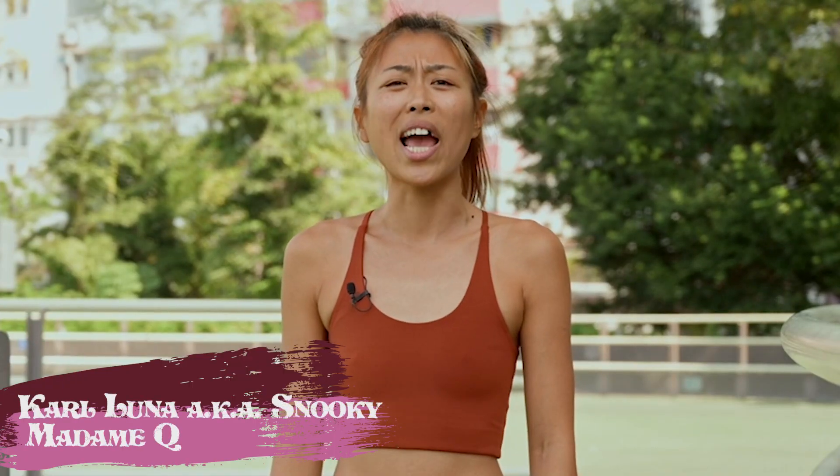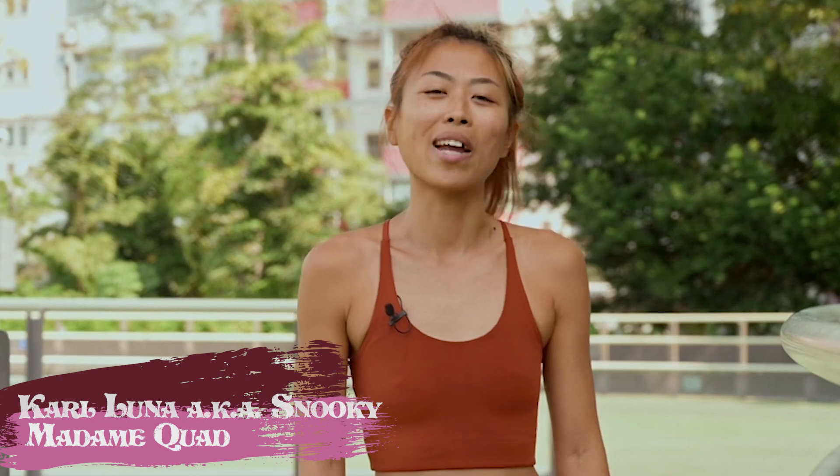I am Karl Luna, a.k.a. Snooki from Madam Quad. How do you stay safe on roller skates? Do you have any tips or hacks that you want to share? Don't keep those golden nuggets to yourself — sharing is caring. Comment below and let us know. But not now, silly. Wait till the end of the video. Let's get rolling.